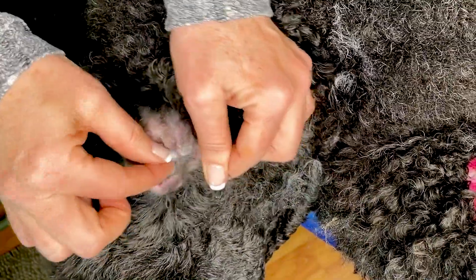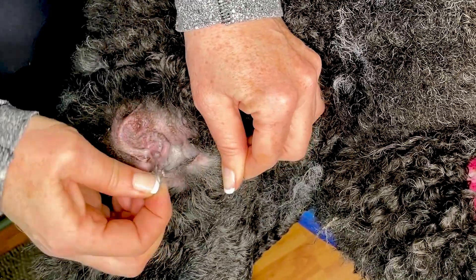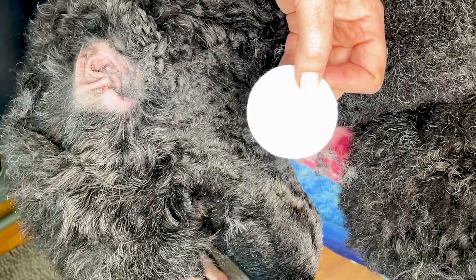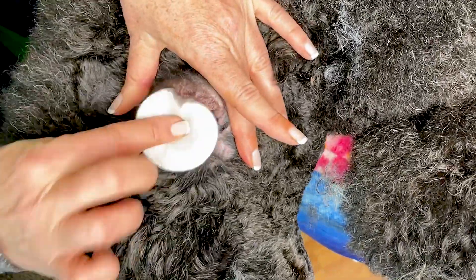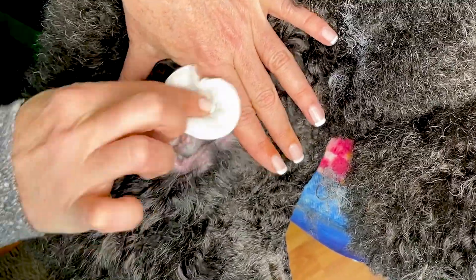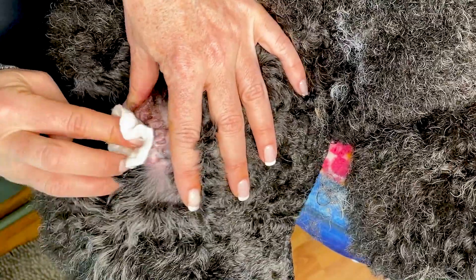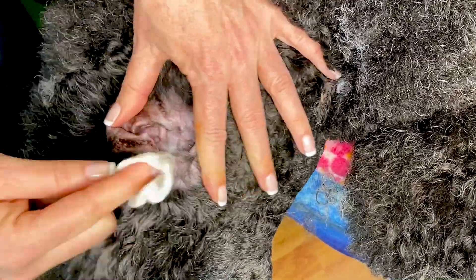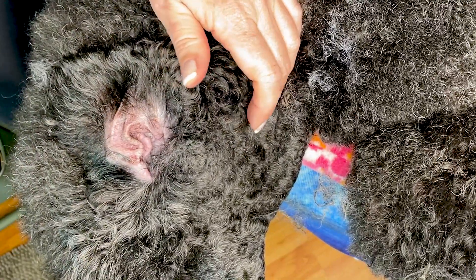This is a fairly well-plucked ear now. Some people like to go in with tweezers to get those little hairs out, but I don't think that's super necessary — that's when we start irritating the ear canal. Now I just have a cotton pad and I'm going to use Chris Christensen Mystic Ear cleaner, putting some on the cotton pad. I like to start on the outside area that's dirty and grimy.